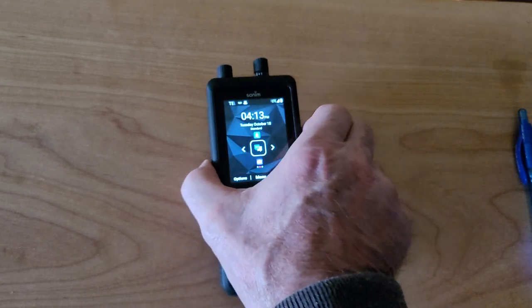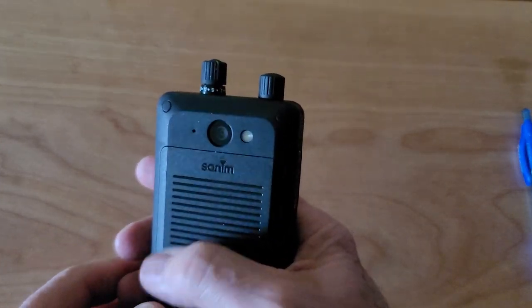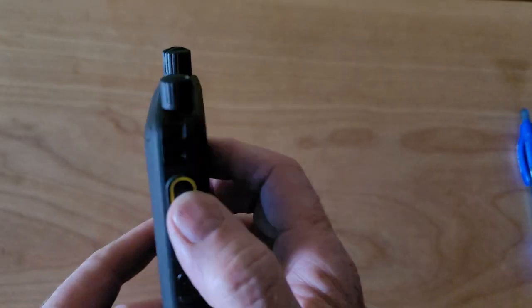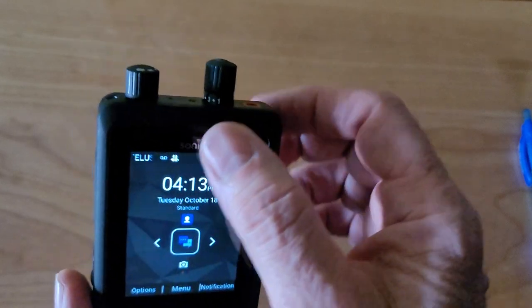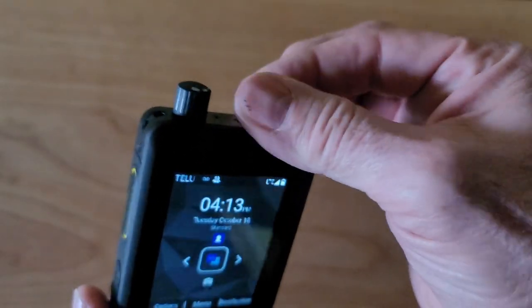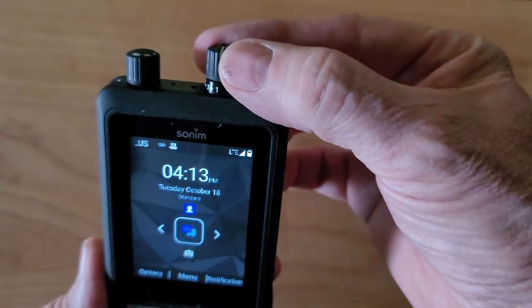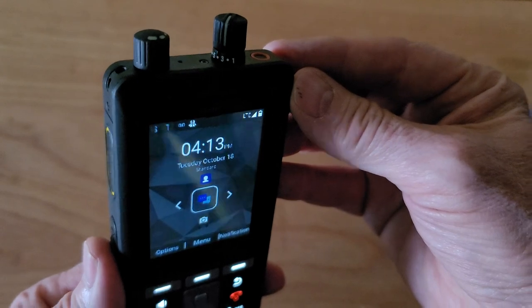Now we're going to look at the channel selector knob. On this knob you're going to see numbers one to nine, with a dot between each one of them, and on the knob itself is a white indicator line. So this tells me that we're on channel one — and now we're on channel three.